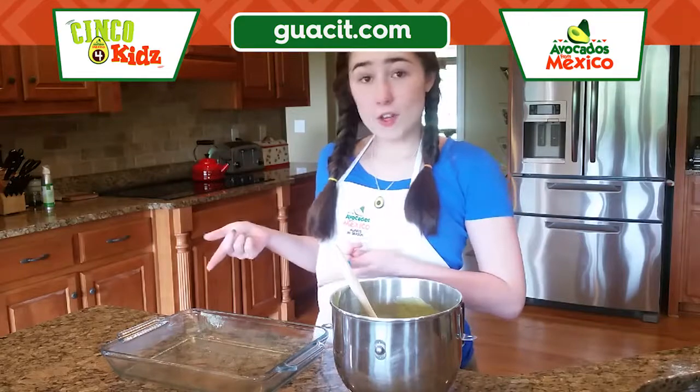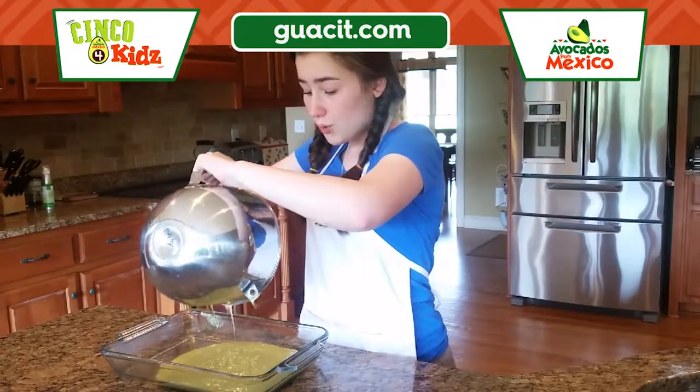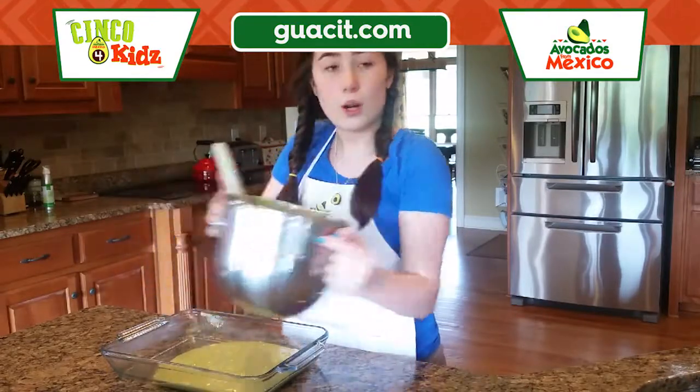In a 9 by 13 baking dish that I had greased, I'm gonna go ahead and pour in my batter. I have my oven preheated to 350 degrees and I'm gonna bake this for about 30 minutes.